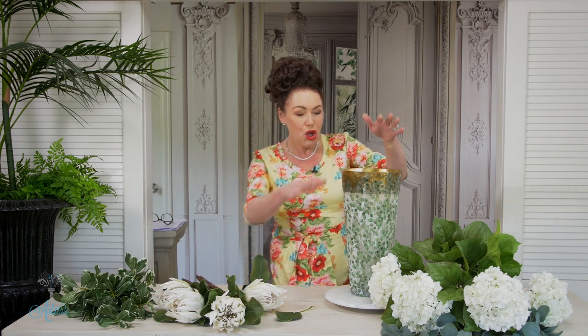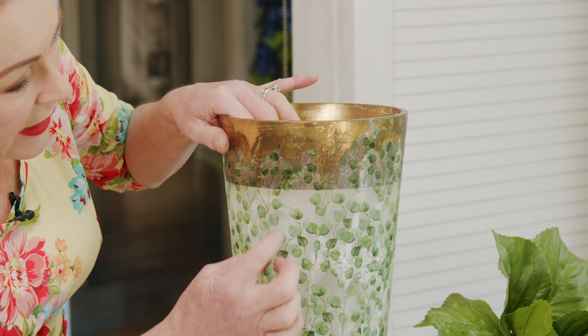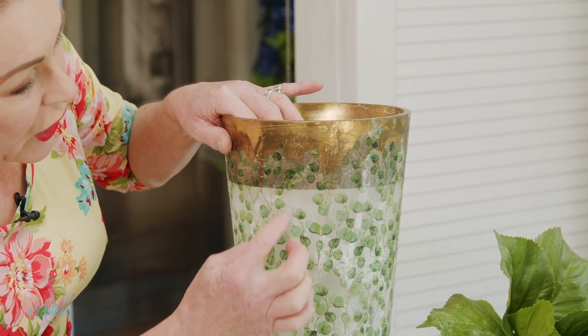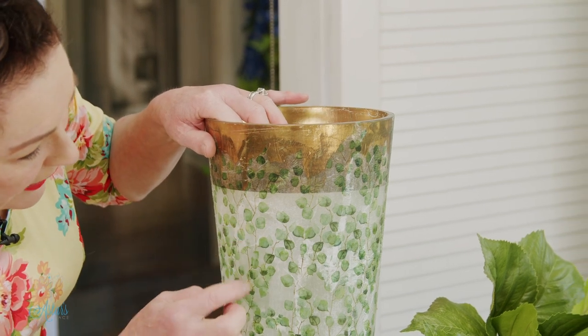Decoupage is just a napkin and a little bit of time — you can even do it while watching TV, very easy. Here we have the vase, and I love it. The white of the paper has given this lovely illusion as if it's frosted, and then with those little leaves in there, it's going to be beautiful.